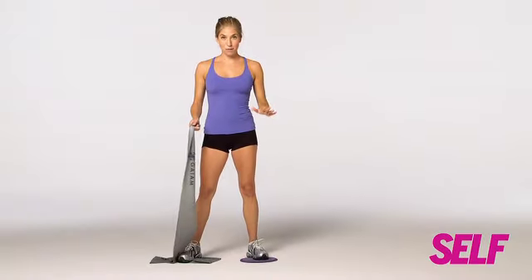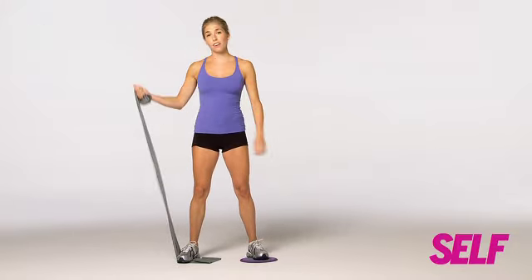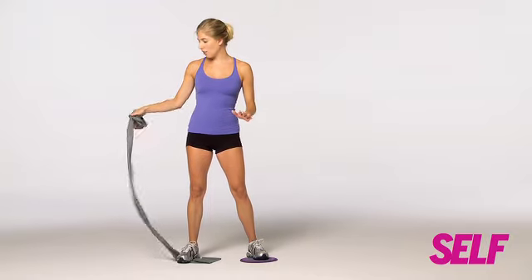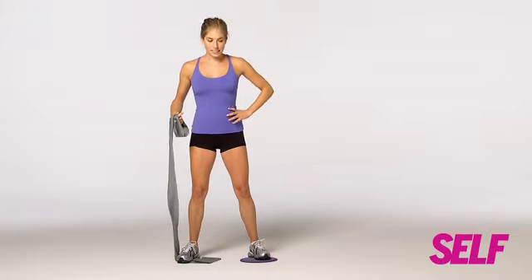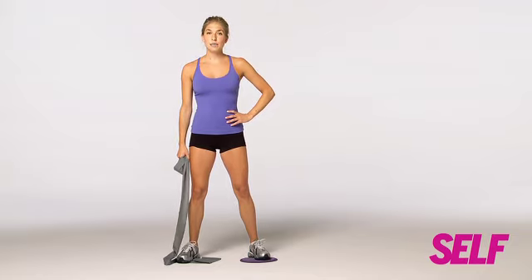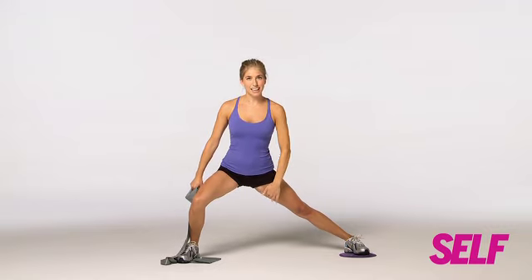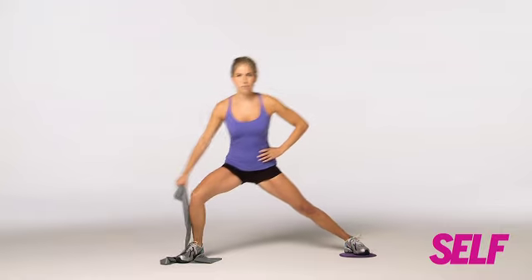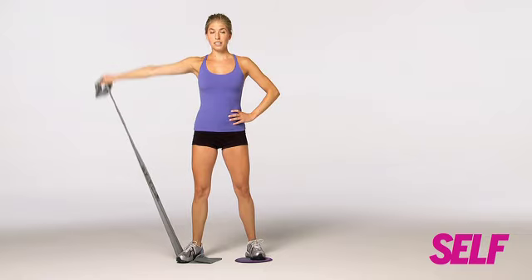This is my favorite inner thigh move. You're going to take your band, step on it, then wrap the band around your right hand if you want to add a little more resistance. If your band's tight already, just grip the end. Your left foot is on the gliding disc, left hand on hip, right arm down. Then you're going to slide your leg out into a nice deep side lunge — really lean a little bit forward. You should be feeling that in your inner thighs, especially as you pull back up. Tighten those abs and pull yourself back up to start. Then raise your right arm and lower.